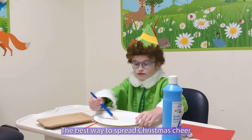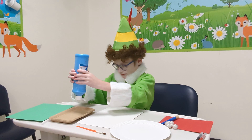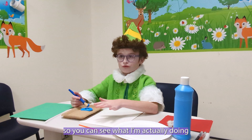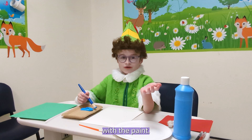The best way to spread Christmas cheer is singing loud for all to hear. I'm painting my hands blue so you can see what I'm actually doing with the paint.